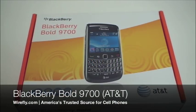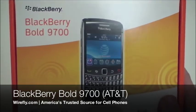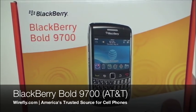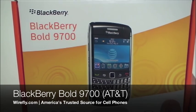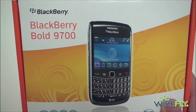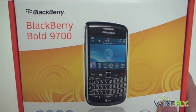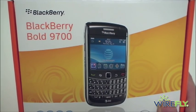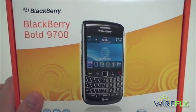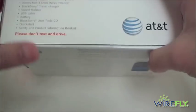What's going on everybody, I'm Ari from wirefly.com and I'm here with a quick unboxing of the BlackBerry Bold 9700, also known as the BlackBerry Bold 2 for AT&T. The BlackBerry Bold 2 will be free for new AT&T subscribers and $29.99 for upgrading subscribers on wirefly.com on Black Friday, so Black Friday is the time and wirefly.com is the place if you've been looking to pick up the BlackBerry Bold 2.